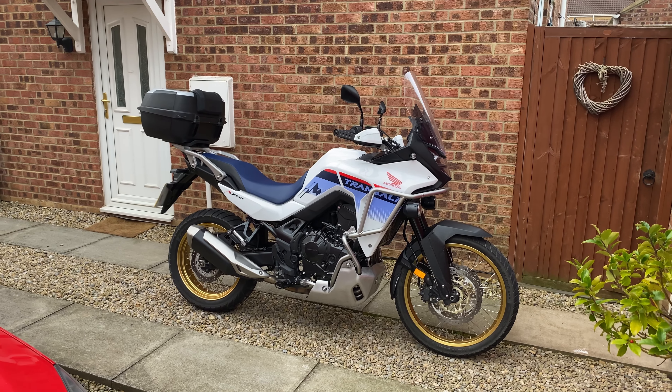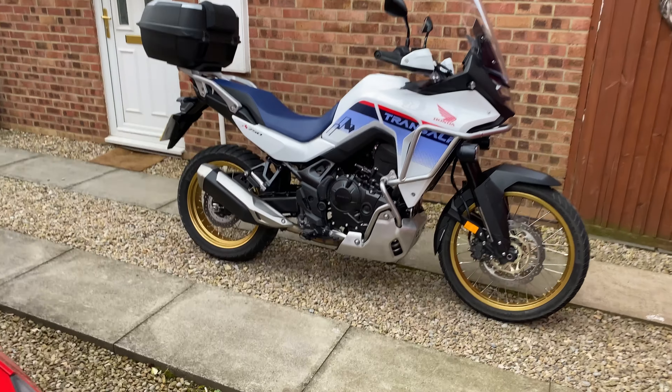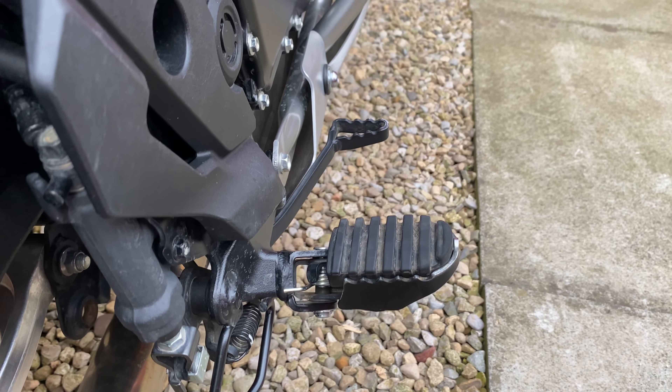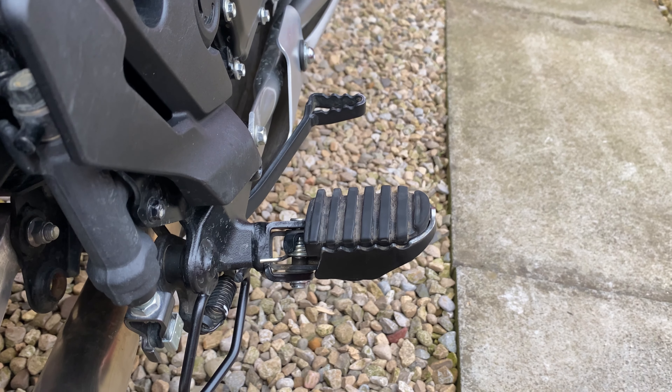Hi folks, welcome back to the channel. Just a quick one to show you something about the standard foot pegs on the Honda Transalp XL 750. The standard pegs are very good and very comfortable, however they're not very grippy.